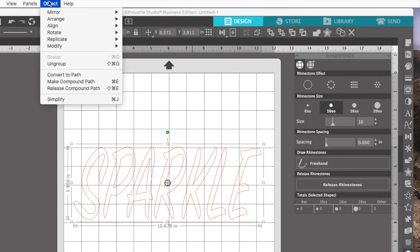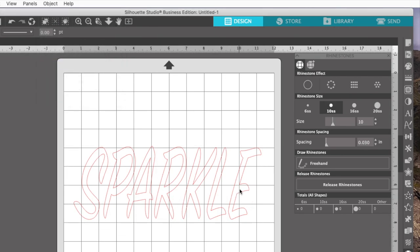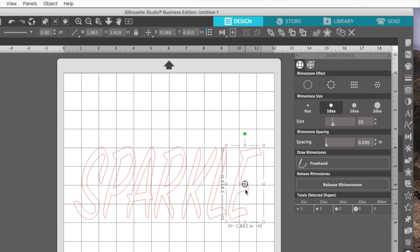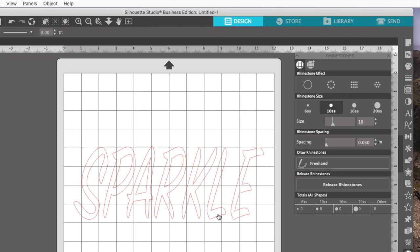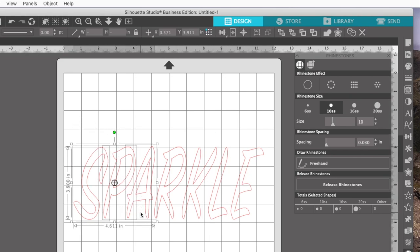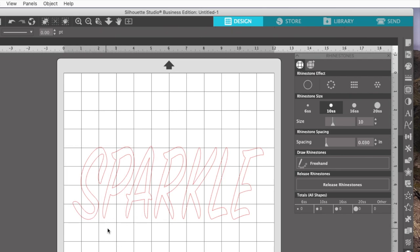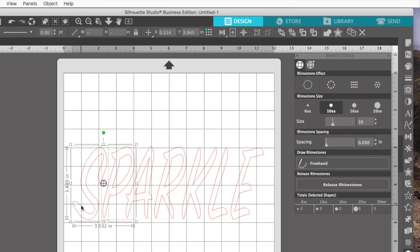Let me go back to no rhinestones. Then I'm going to go up to Object and Ungroup. I want to move my letters apart because I'm going to put an offset around each one. When you put an offset around the letters it bulks up the letter without having to stretch or make your design taller — it's just a way to make each individual letter kind of bulkier. But if you don't move your letters apart, sometimes your offsets can run into each other, and I don't want that.